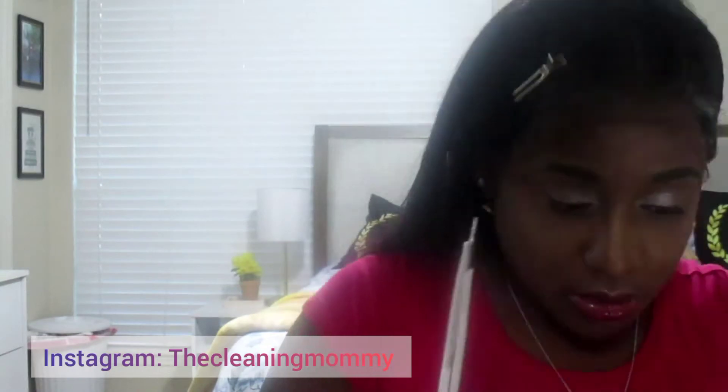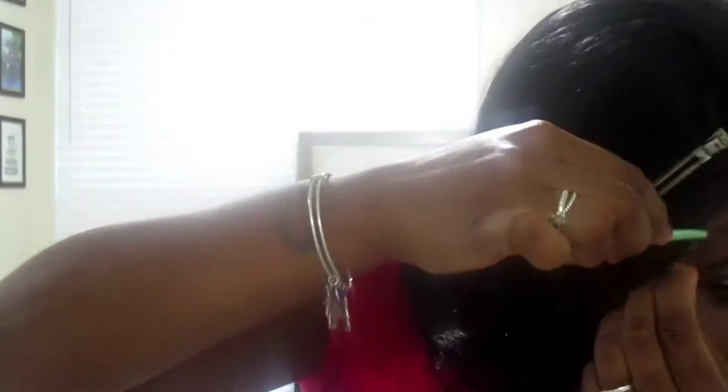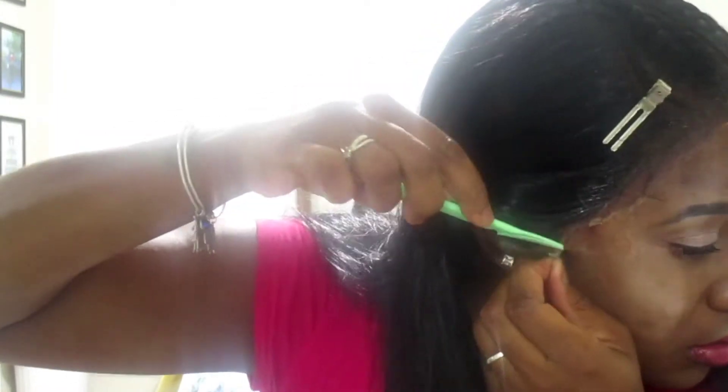What do you guys think the hair cost? It was $74.99. It was definitely worth it, especially because the most I usually spend on hair is no more than $30. I have only spent over a hundred dollars on hair twice in my life — the first time was by accident and the second time was by choice. I don't go out of my way to spend a lot of money on hair because I know I can't do it myself.